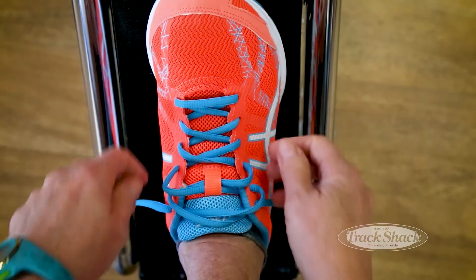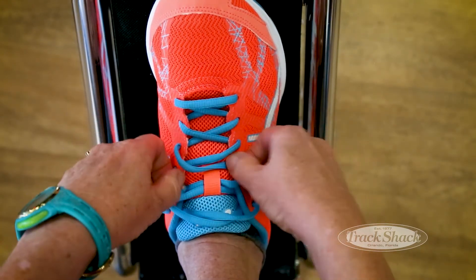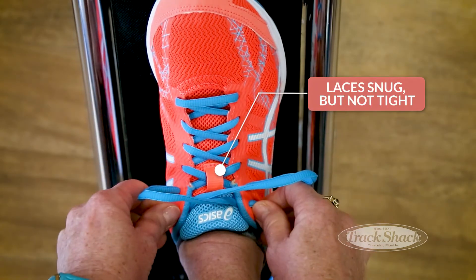Are you tired of your shoes coming untied when you run? Well, let's just show you the Betsy knot. First, secure your laces, snug but not tight.